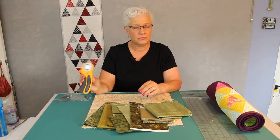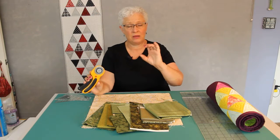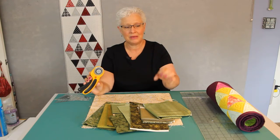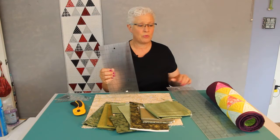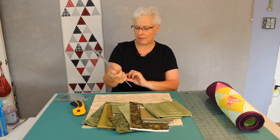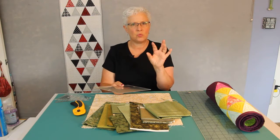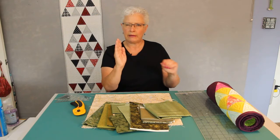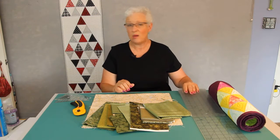You will also need a rotary cutter. It doesn't matter what kind, as long as it's one you know how to use. I prefer a 45 millimeter — some people prefer the 60 millimeter, which is really big, and some prefer the little tiny ones. You will also need some straight rulers. I use both a 12 inch and a 24 inch. I like these rulers made by Ulfa because the lines are really thin — rulers with big fat yellow lines leave a little too much wiggle room when you're cutting. Use what you have.